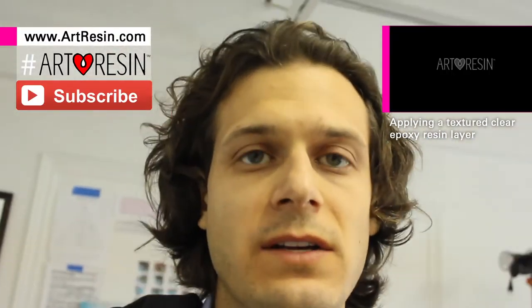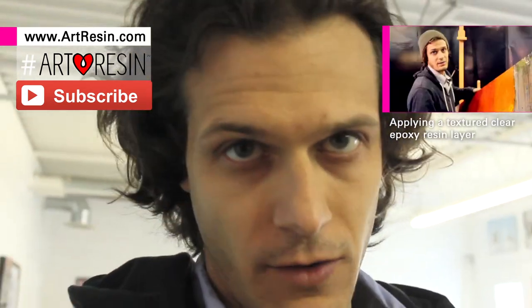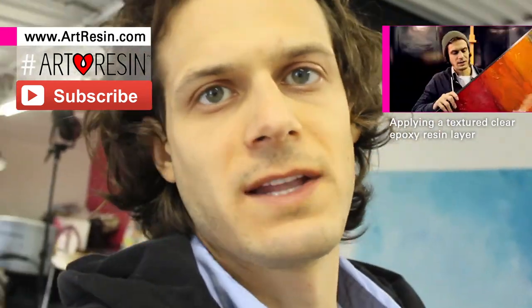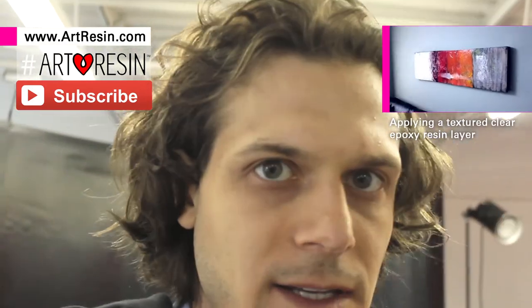Hopefully that was helpful — just a very fast video on being efficient. If you have any questions, comment below. Check out artresin.com; we have an FAQ and lots of other how-to videos. Hashtag art resin and once a month we'll randomly pick someone and they will get sent a free one-gallon studio kit of art resin. I think that's it — thanks, love ya.